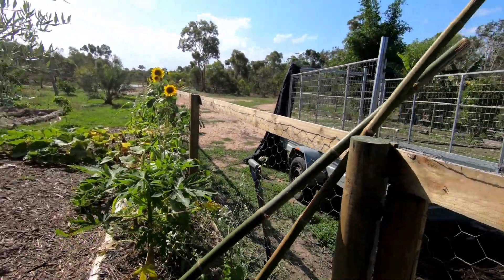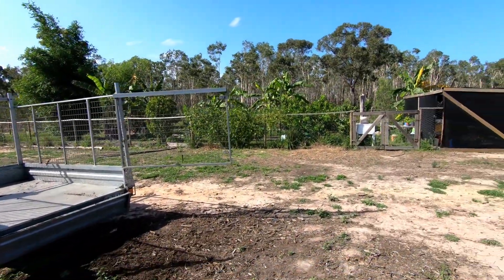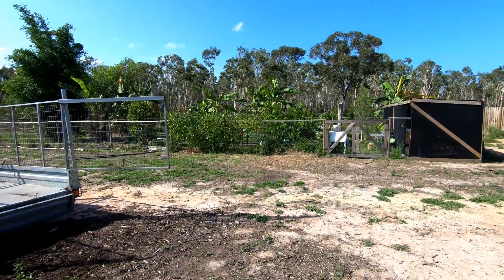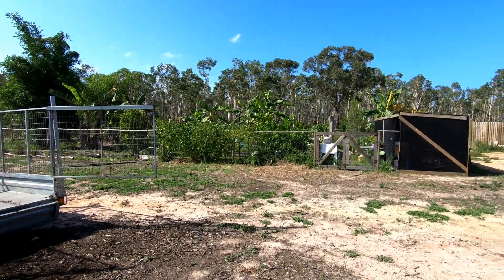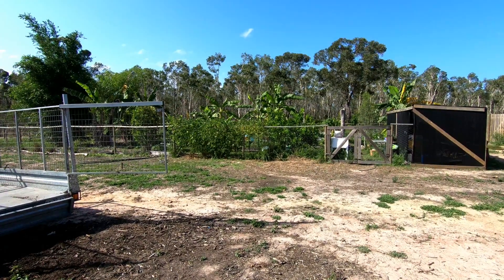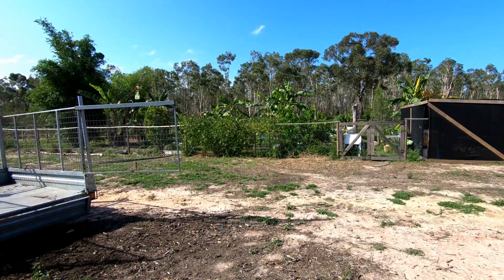If you've been following me already, you'll know we have a first food forest over there. I made a tour about a week ago, so I'll put the link in the description below. That one is two years old now and it's going really well — we are having lots of food all the time there.